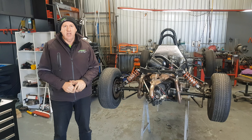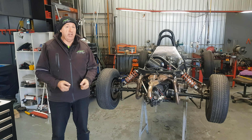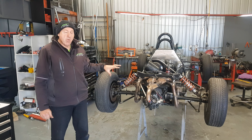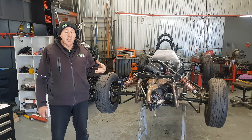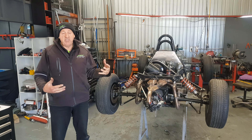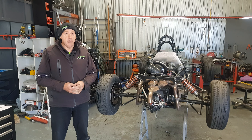Hi everybody, Craig here again. Now we've got the Formula 1st Championship season starting in a few weeks time. Unfortunately I won't be there because I'm going to America, but for those of you who are new, it's going to be very exciting. What we thought we'd do — we're just working on a customer's car at the moment — is go through some basic checks that maybe you should be doing. Some of your guys haven't had cars out for quite a while, some haven't been out since last season, and some have been doing the winter series. So some basic stuff that you should probably check all the time anyway, but definitely some good stuff to get you started.